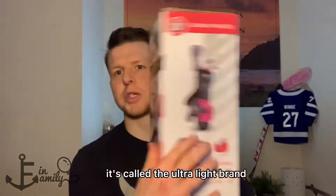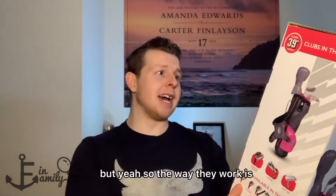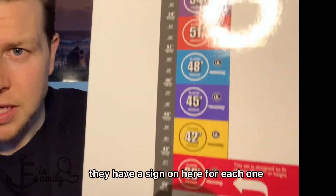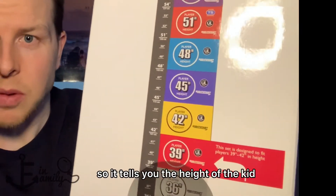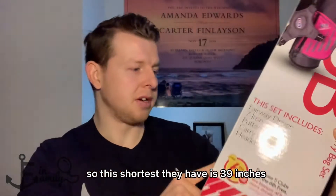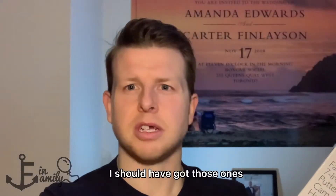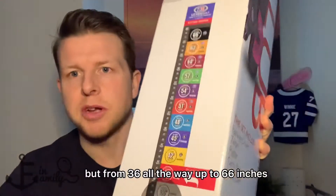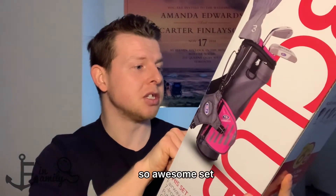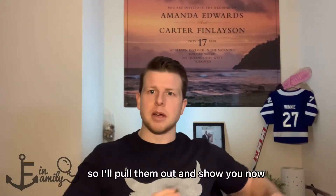It's called the Ultralight brand — that's what these are. I got these from Golf Town. The way they work is they have a sign on each one that tells you the height of the kid and then the club to get. The shortest they have is 36 inches, going all the way up to 66 inches. Awesome set — I'm very happy with the quality of them. I'll pull them out and show you now.